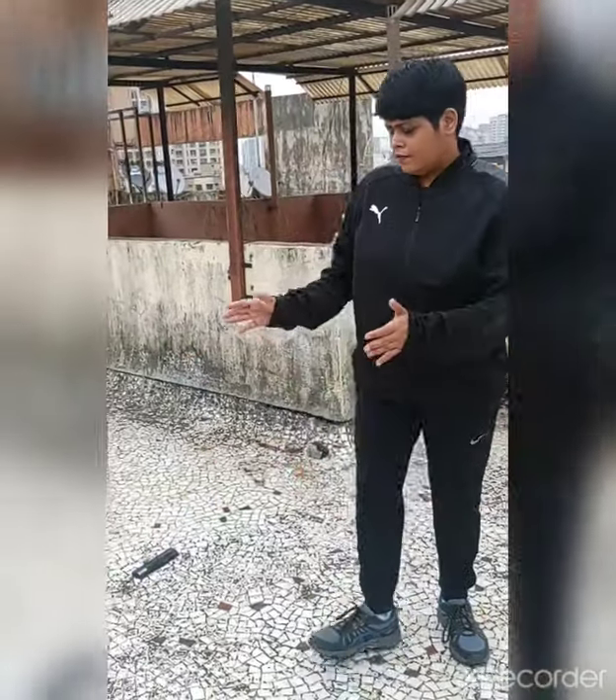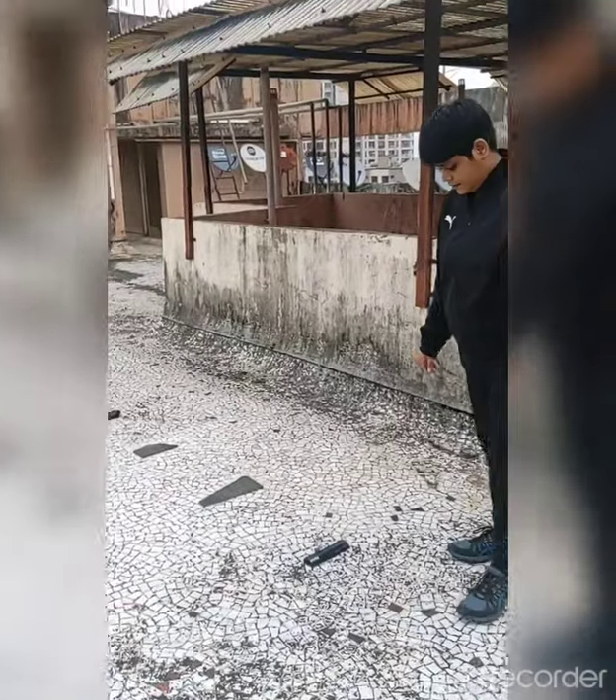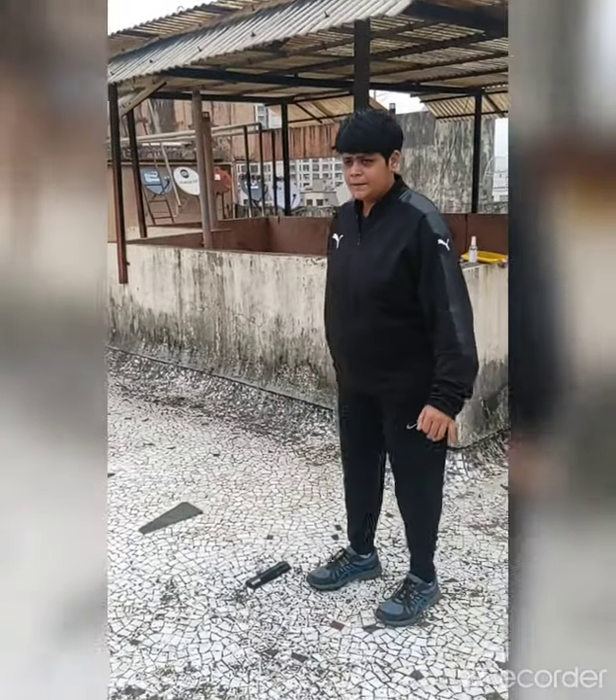Second exercise is Sideway Speed Ladder. First we did Front; now the same thing but we will do it Sideways. Ready? Start.